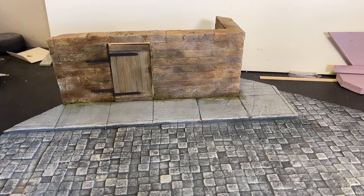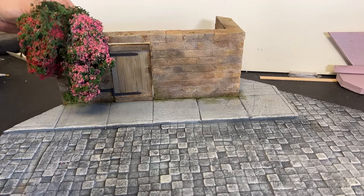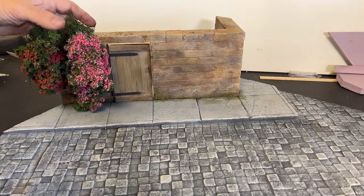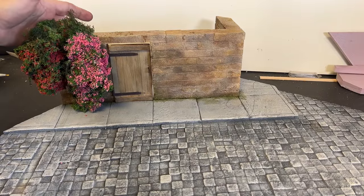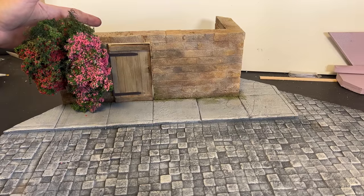Now that I have the wall in place, I've created a couple of big climbing bushes with flowers that I'm going to drop into place here, covering over part of the wall and part of the hinges — two overgrown bushes that have completely flowered and are taking over part of the backyard. I've seen quite a few of these big plants on the walls in pictures of Europe, so I thought I'd create a couple of those.